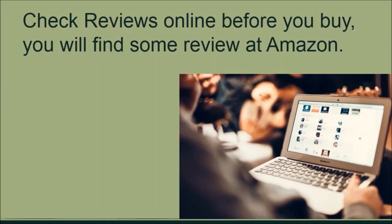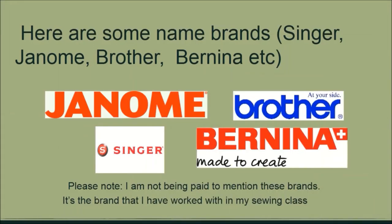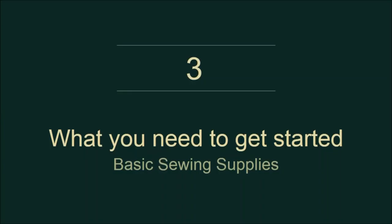Look out for reviews online before buying your sewing machine. Amazon is a good place to get reviews; however, I would recommend getting your sewing machine in a store after you are satisfied with the review and research you have done. Here are some brands of sewing machine that I have worked with in the past.